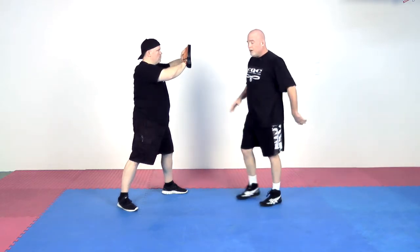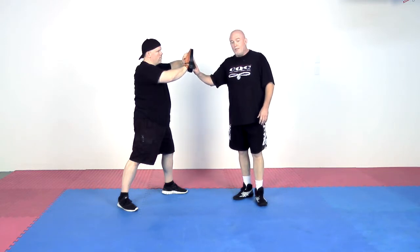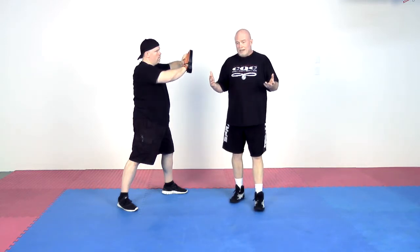Mick's going to have the pad here. I'm going to start — by the way, you can start off with the exercise first and then the punches, or you can start with the punch and go to the exercise. You want to mix it up.